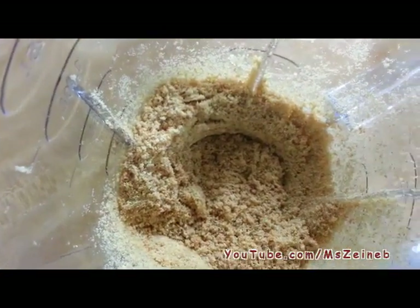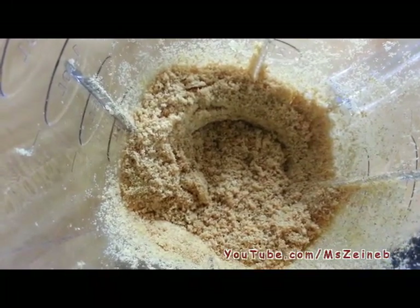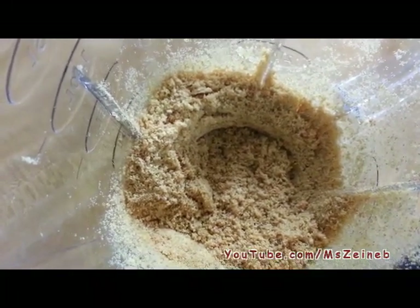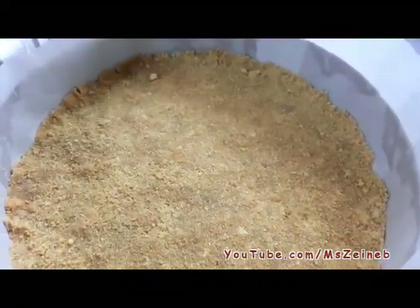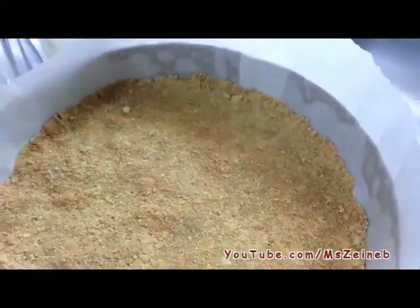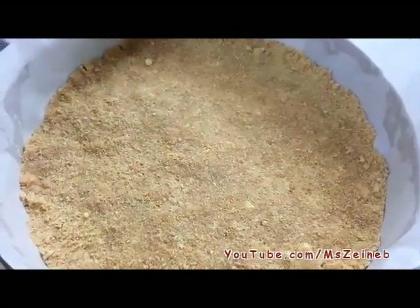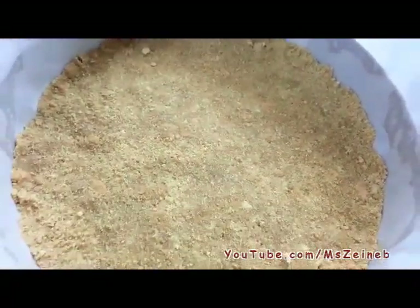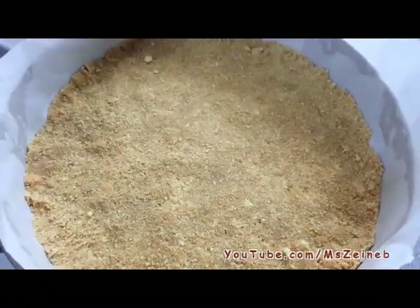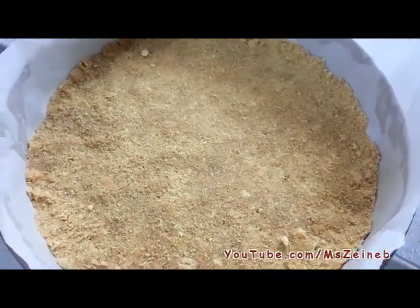This is the texture you're looking for. At this point you just want to transfer the crumbs, or the crust, into our baking pan. I have transferred the sand-like texture into my cheesecake pan that I covered with parchment paper, and I've covered the bottom with the crust we just made. It's very easy and very quick — the crust is all done at this point.